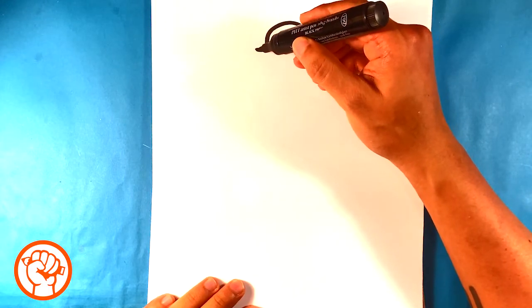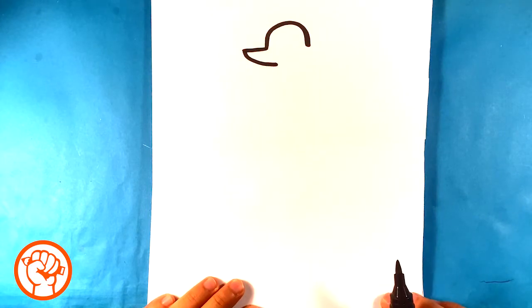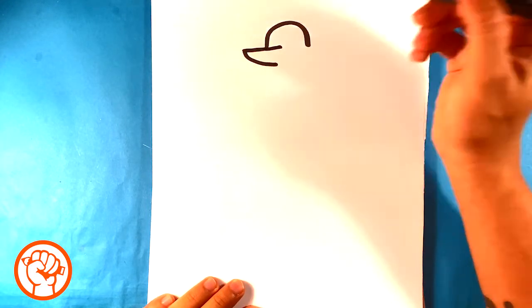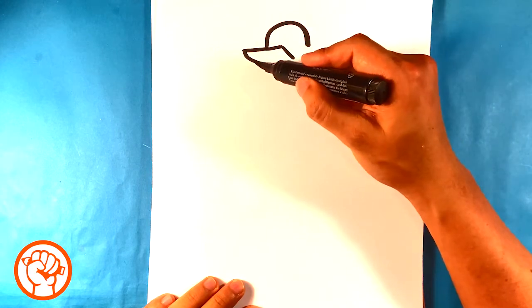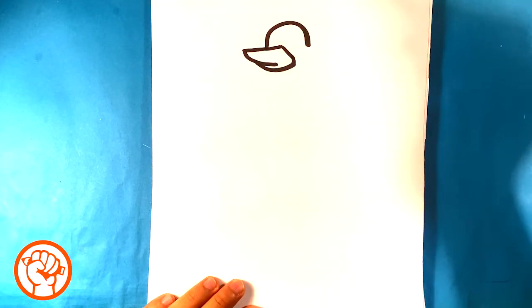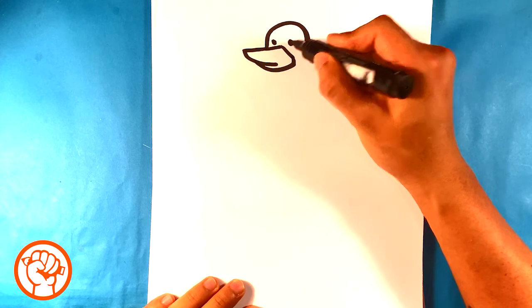Then I'm gonna draw the beak out, pull in, pull up into the face, pull down. What I'm doing is I'm just finding the beak — real simple like that. Really simple shapes we're doing. I'm gonna draw a dot for one eye, dot for the other eye.